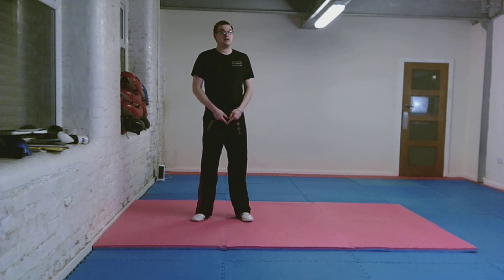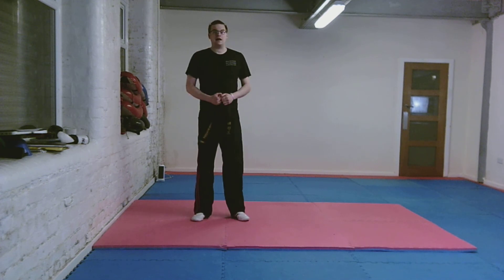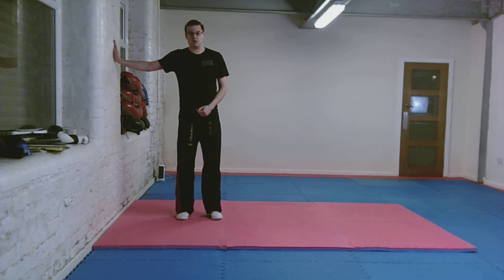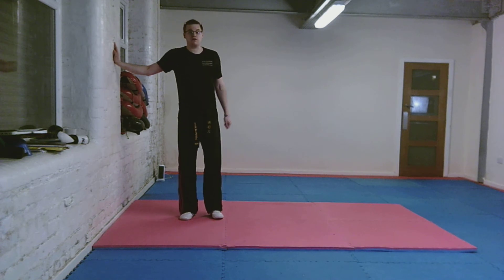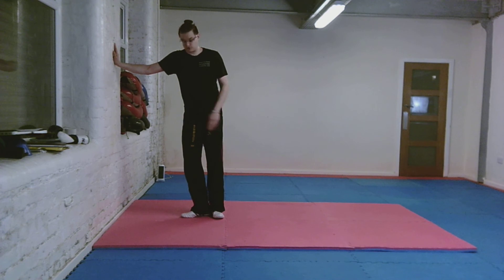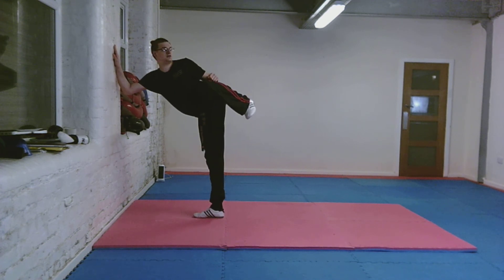For this, all you're going to need is a wall. We're going to start by placing one hand on the wall like so. Make sure your shoulders are 90 degrees to the wall. Make sure you don't roll your shoulder over because you'll get the stretch side wrong. Turn your rear foot to your sporting positional stance and lift up into the chamber for a side kick.